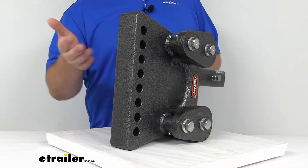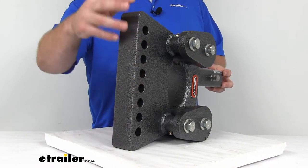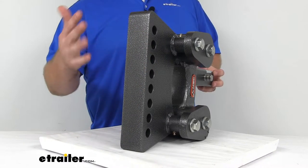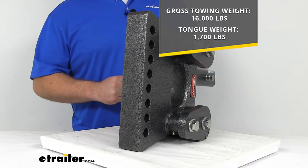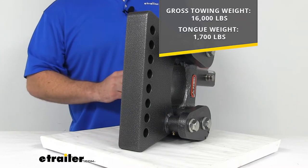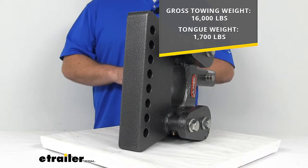This is going to work with just about every weight distribution system out there, so it doesn't have to be a Gen Y brand head — it can work with just about any system on the market. This is going to provide a gross towing weight of 16,000 pounds, and that's the trailer plus the load included. It's got a maximum tongue weight of 1,700 pounds.